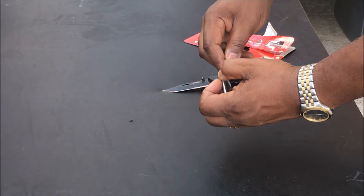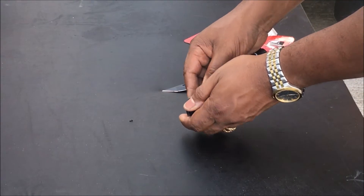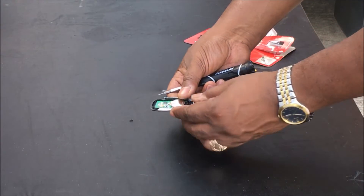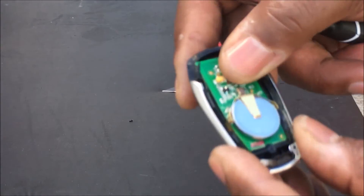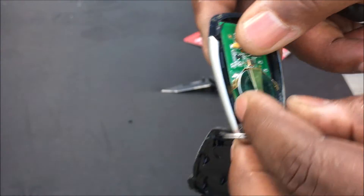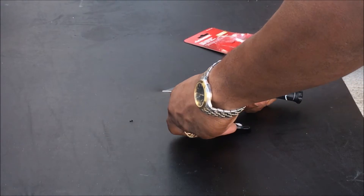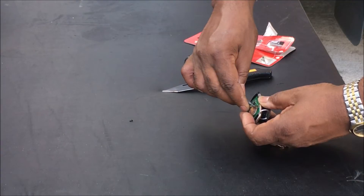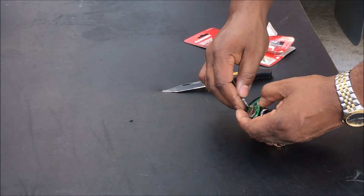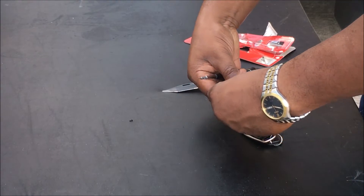Pry it open and it pops right off. And you can see the battery — zoom in — take this off and the battery comes right out.